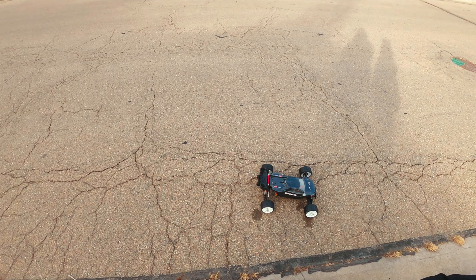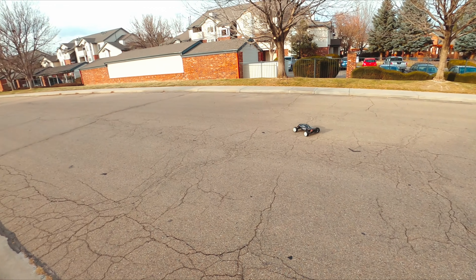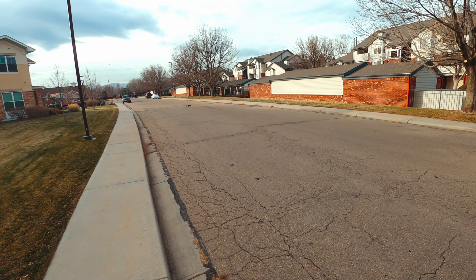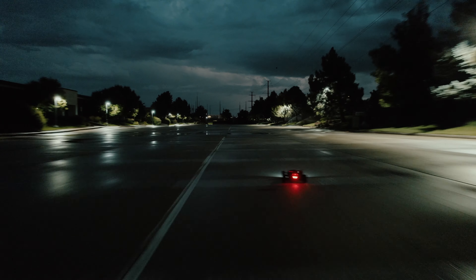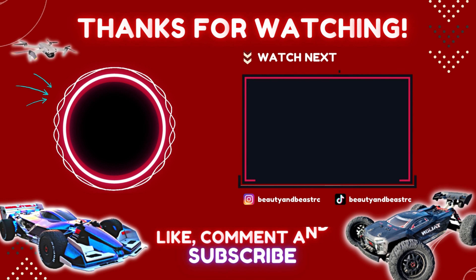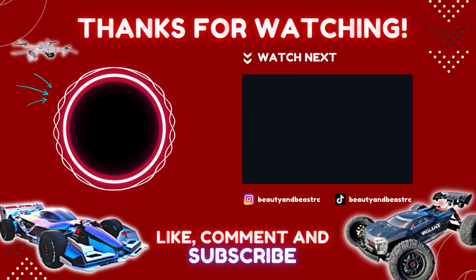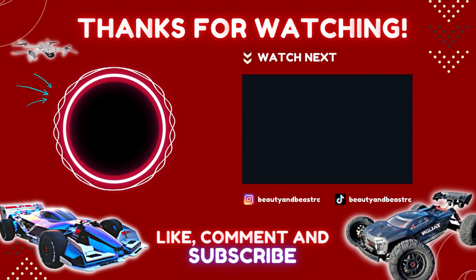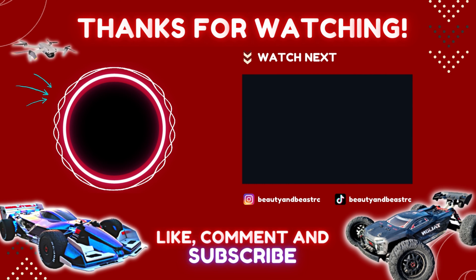All right y'all, we're gonna leave it there — successful test run! The Italian is so great. Thank y'all for watching, please like and subscribe. Thanks guys, peace — catch us next time! Peace peace — whoa! Ooh! Perfect!